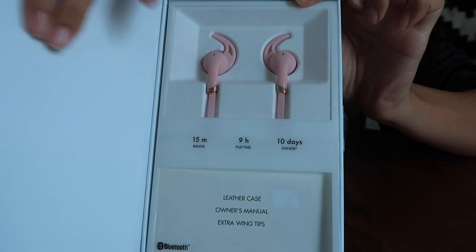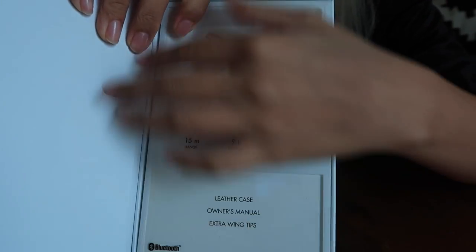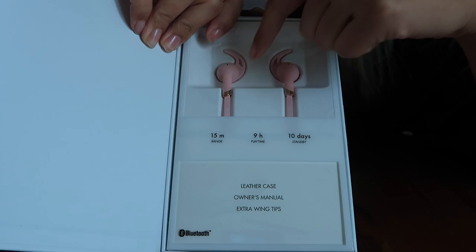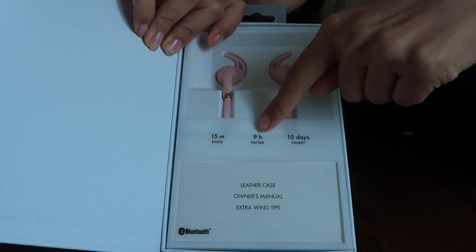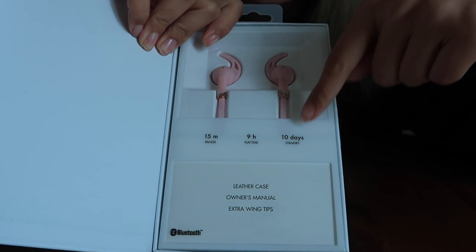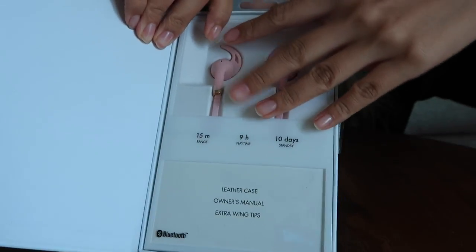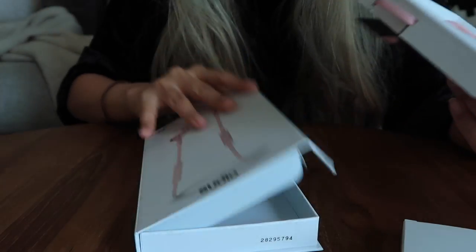When we open it up, I have to say that it's packaged really really beautifully — it's sealed in this little plastic seal. Over here in the front it does state that it is a Bluetooth device. It has a 15-meter range, 9-hour playtime, and it can be on standby for 10 days. They provide a letter case, an owner's manual, and extra wingtips on the inside.